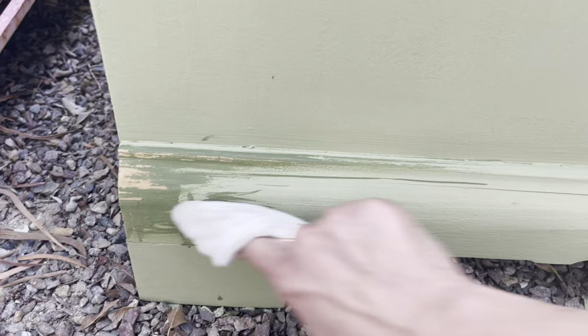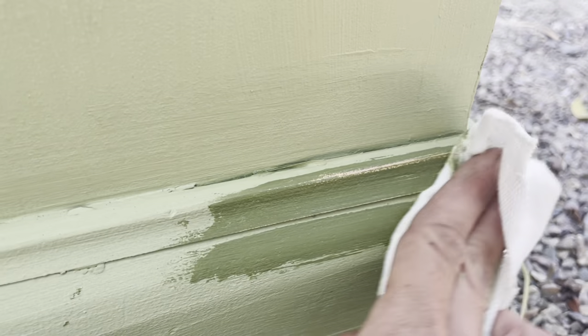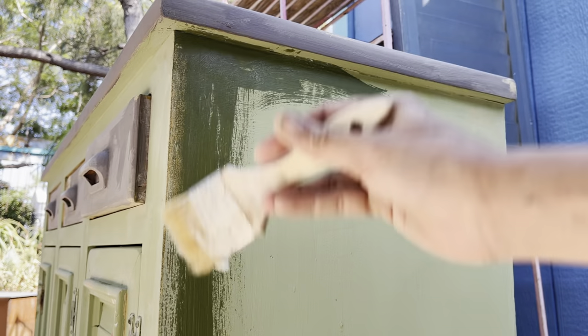DIY paint is water soluble until it's sealed, so I can simply take a wet rag and wipe the paint off where I want that pretty yellowy pine to pop through below. It is a perfect combination with those yellow sunflowers.